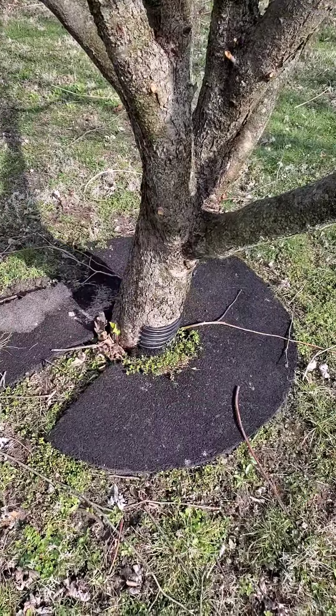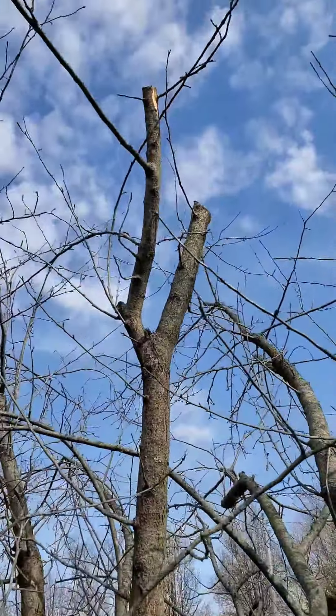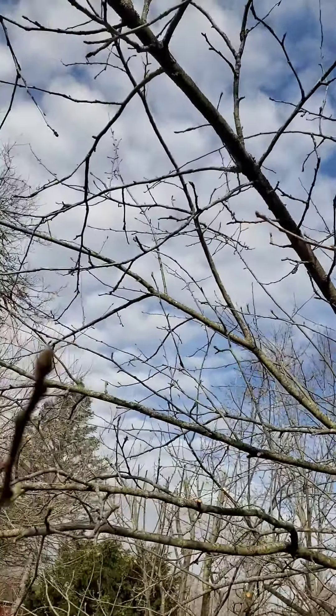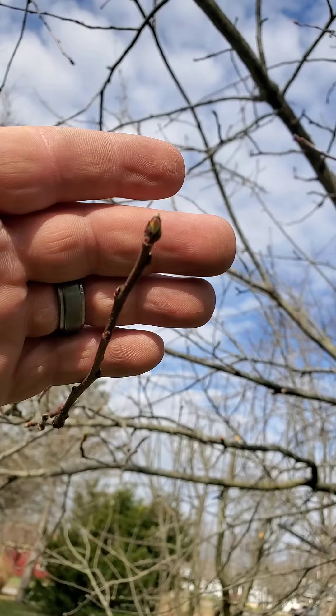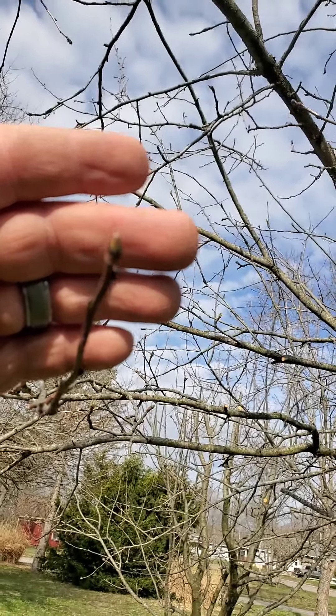We have sprayed these trees and saturated the bark all the way from the ground on up to the very tip top of the canopy. These trees are all fully saturated. That's what you want.